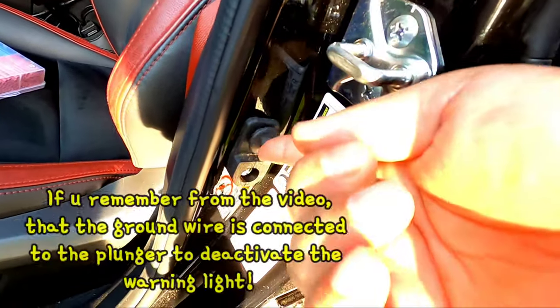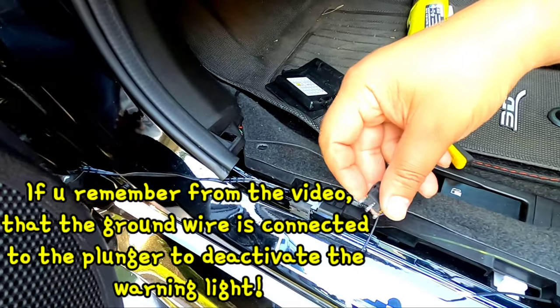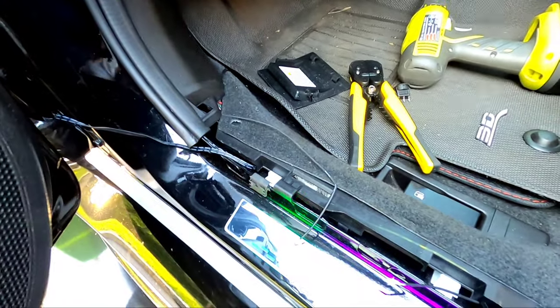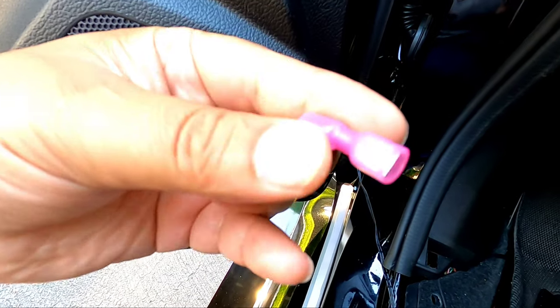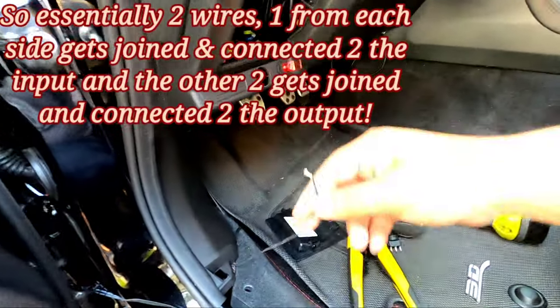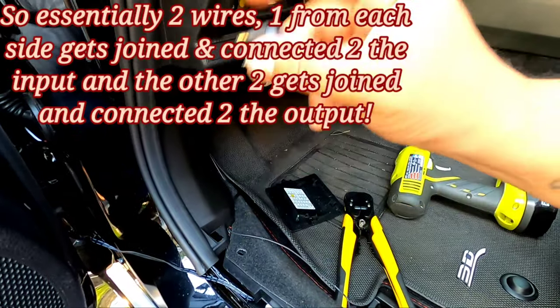We're not going to be using the gold terminal right now because that's for the negative. Instead I have two negatives, so we're going to use the other terminals for input and output — because remember, this switch is run by this plunger. When you cut the ground wire, one piece goes to one terminal and another piece goes to the middle terminal. I have some spade connectors — a connector that gets pushed into the terminal and the wire goes in. I'll also cut the wire on the other side and run two long strips of wire over, joining two wires into one on each terminal, so I can control both doors on one switch.